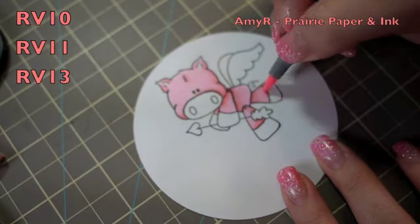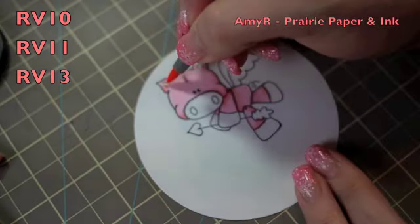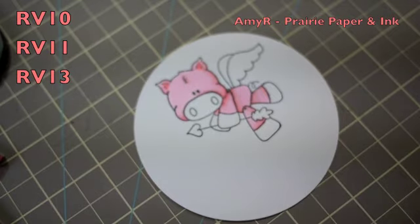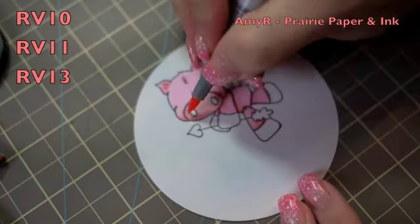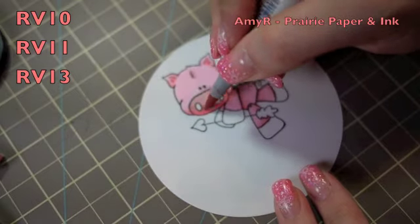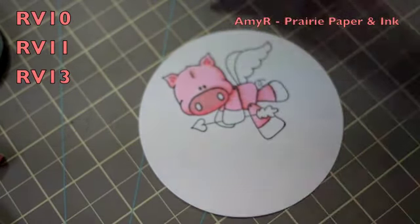Once I had that, I took the RV13, which was the darkest, and put that in the center of his ears. For his little nose or snout, I started with the RV11, filled that in, added the RV13, and then blended it out again with the RV11, just to give it a bit of definition from the rest of his little body.